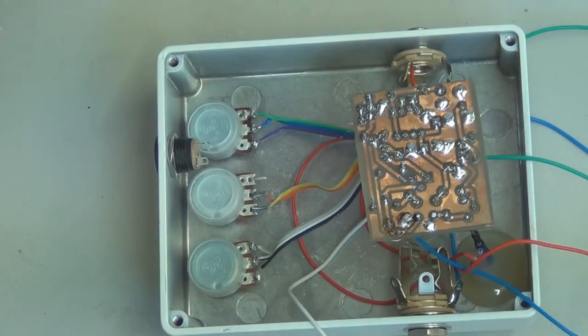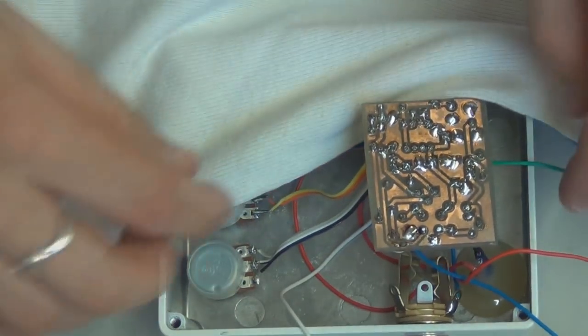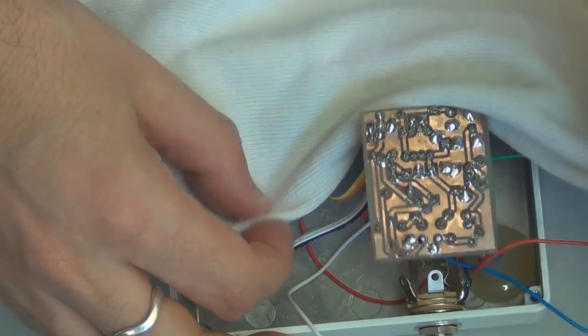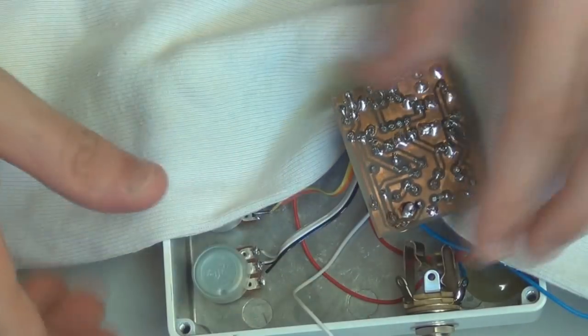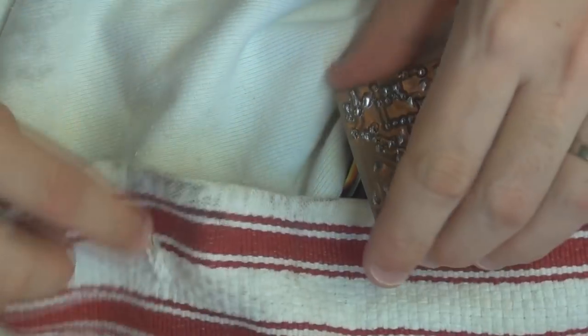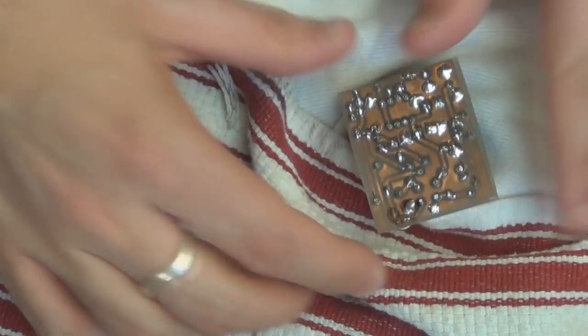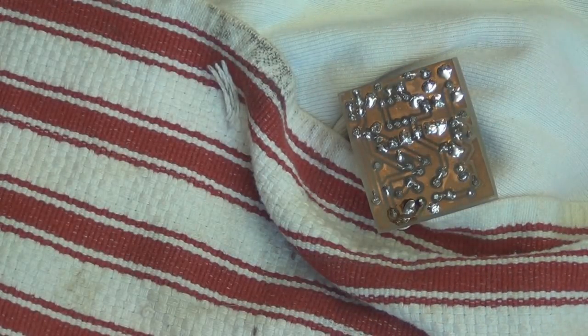I usually don't spray it while it's inside the box, but it doesn't really matter as long as you protect the box from the lacquer, because it's basically like spraying it with a clear lacquer. Protect the wires from it as well, because it leaves a sticky sort of residue on the wires and it's pretty annoying. Then you just give it a little spray.